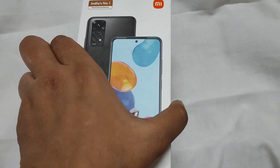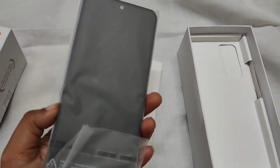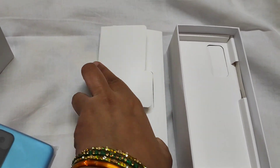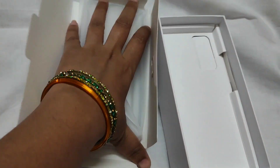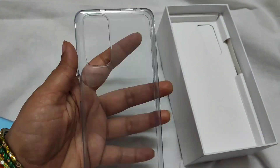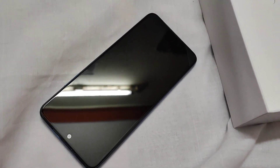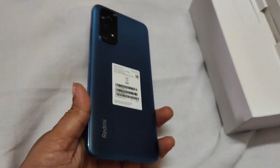Let's start our Redmi Note 11. The color is very vibrant. Let's start with the transparent case. The transparent case is very flexible and strong. Let's see how the phone looks when open. It is lightweight and very stylish.